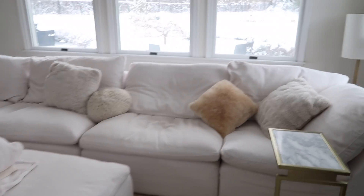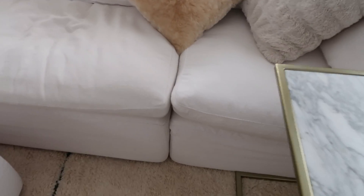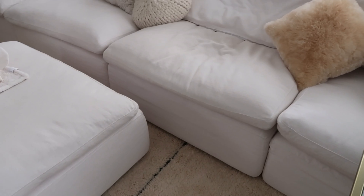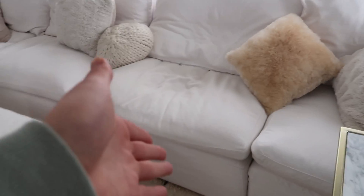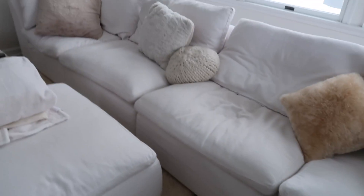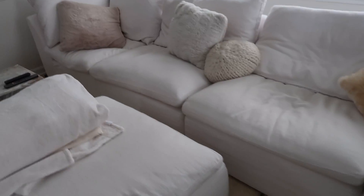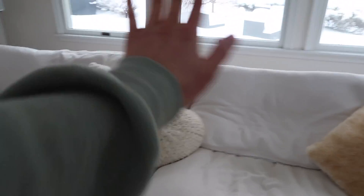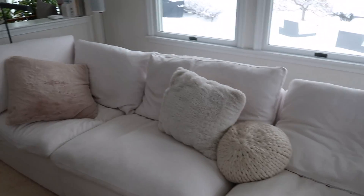A couple things that annoy us about this couch — they move and they don't connect great. I mean, that could be with any modular couch; this is the first time we ever had a modular sofa so we don't really know if that's just how it is. But they connect through these things here and they move so much. We just reconnected everything and it looks really good right now because we just spent so much time redoing it. Leave it for a while and this one's way back, this one's forward — they're all over because they're just such a pain.